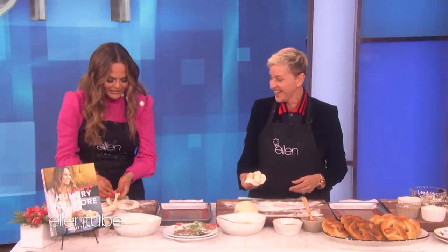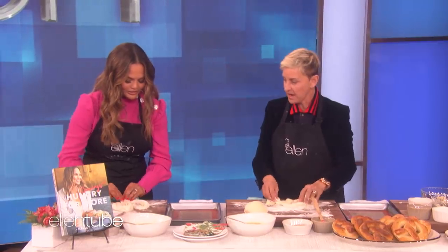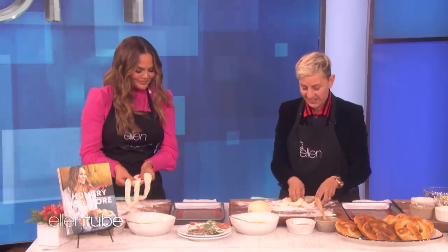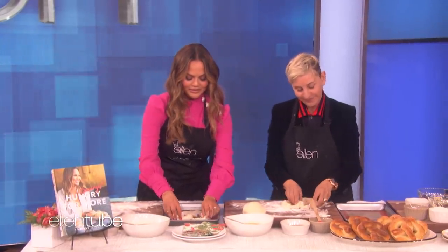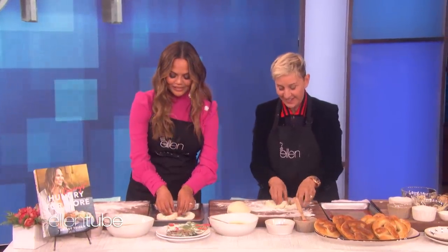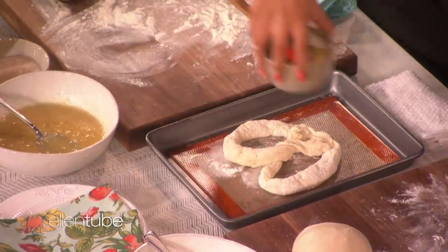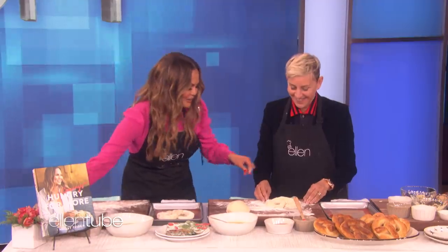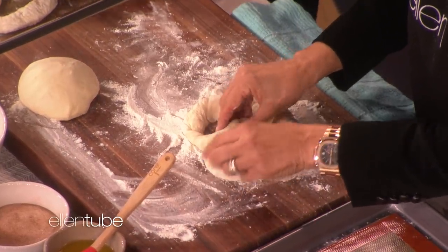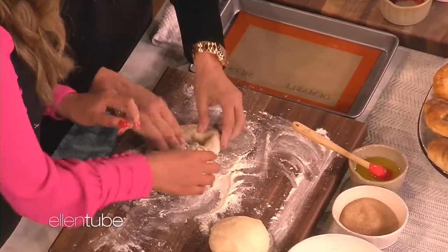This is the margarita. Do a little heart, do a little twisty twist, a little pinch. Don't you ever pass by Auntie Anne's? Do you go to the mall? No. When was the last time you were at a mall? It's been a while. I'm going to take you to Auntie Anne's. I'll go with you. We're going to drizzle — it's a heart! That's beautiful. You just said to make a heart — you didn't do a twisty twist. I tried. Let's just make a log, we can do pretzel sticks for you.